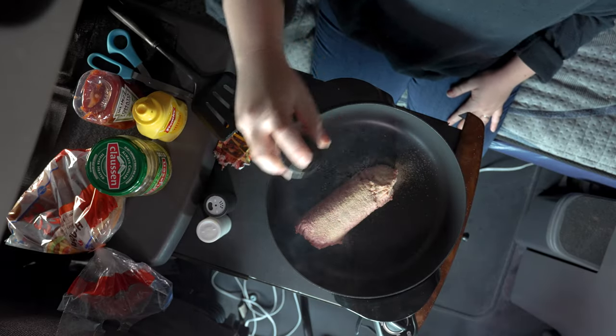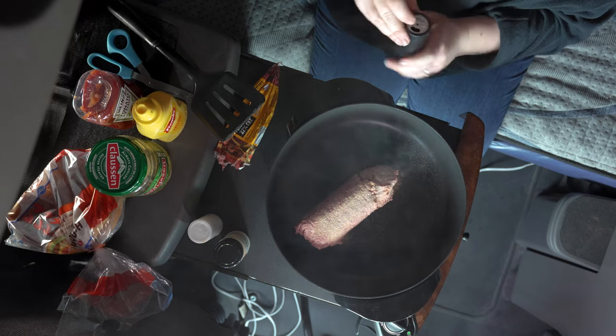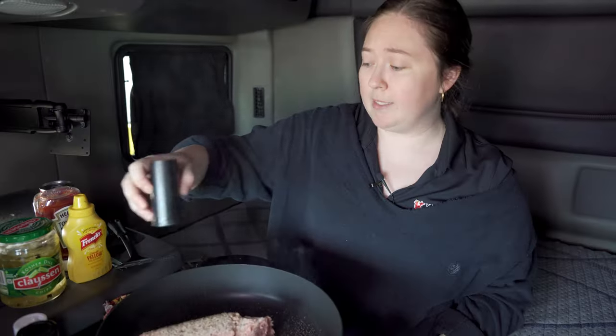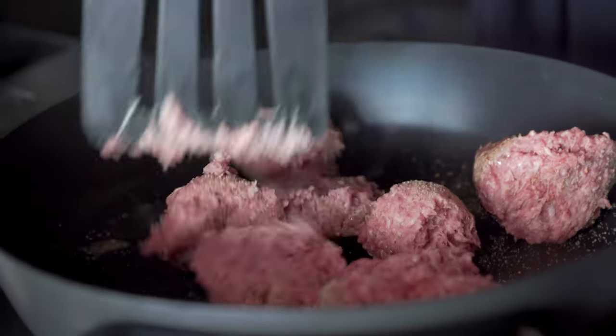I'm gonna put some garlic powder, some salt, and some pepper. And if you like garlic as much as me, this already smells amazing. So if your cab's kind of stinky, this is the meal to make for you.